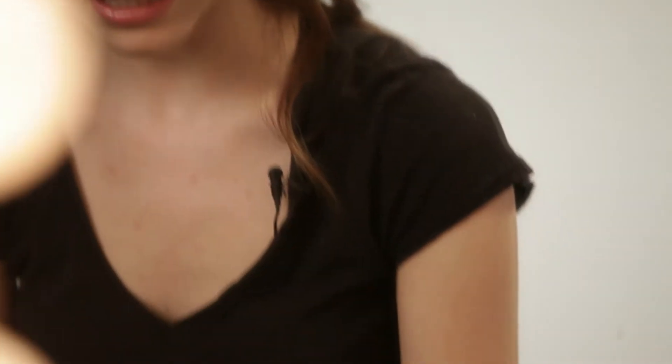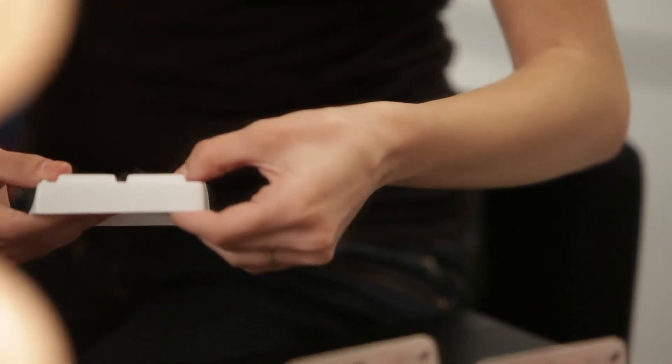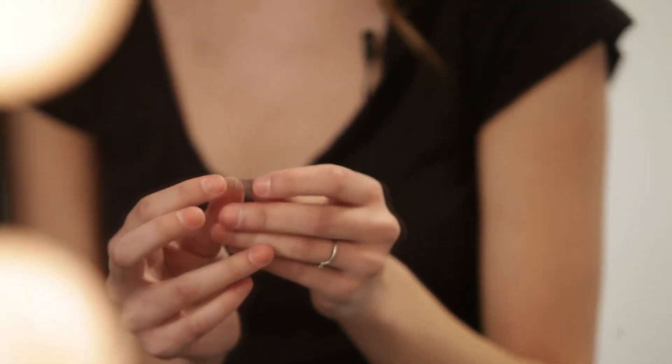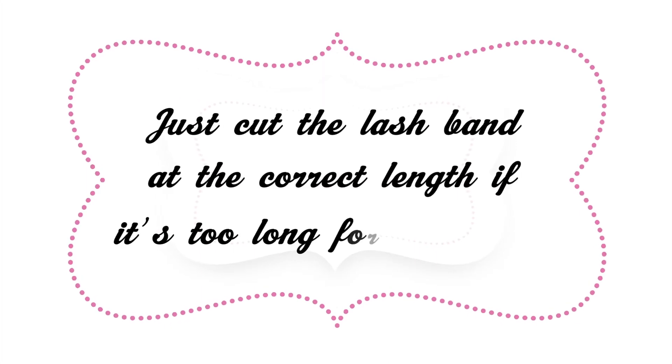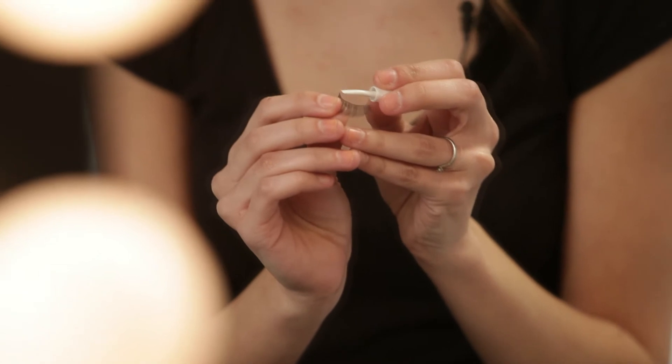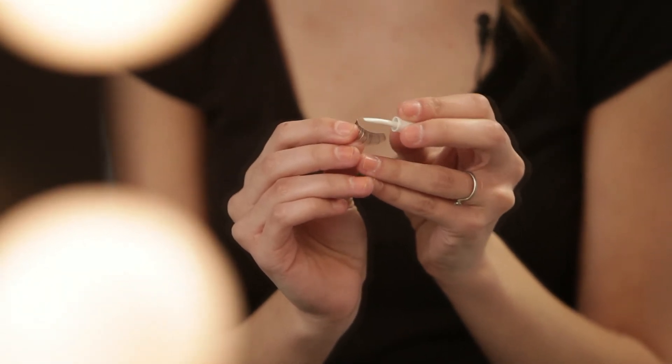All right, so what you're going to want to do is go ahead and remove the lashes from the tray and hold them up to your eyes to make sure that they are the right length. Now these lashes I have are already the right length. Next, I'm going to take the glue that already comes with the lashes and just apply a very small amount to the eyelash band.